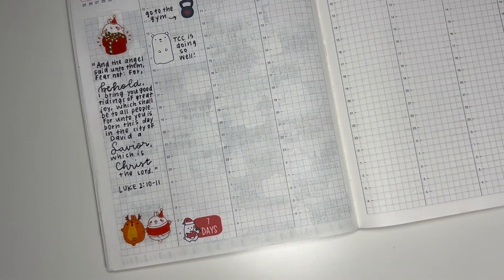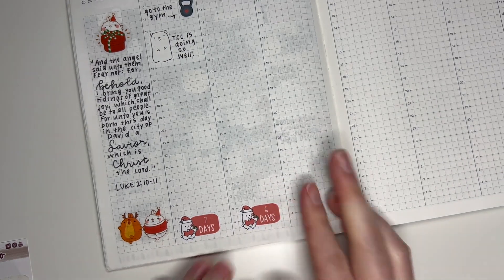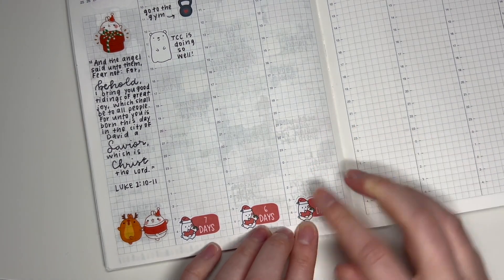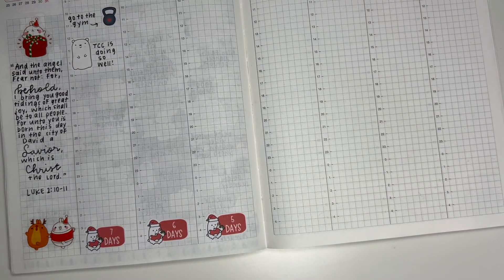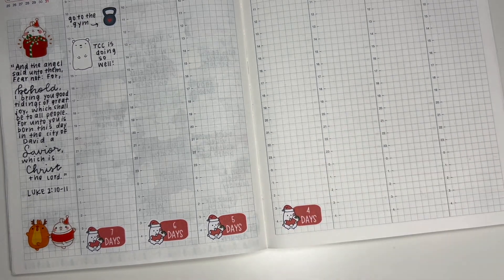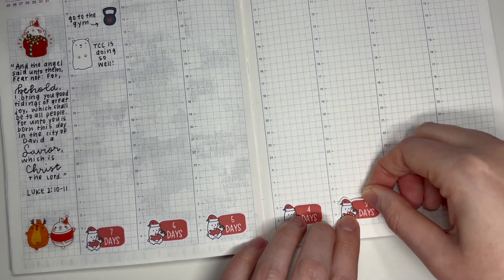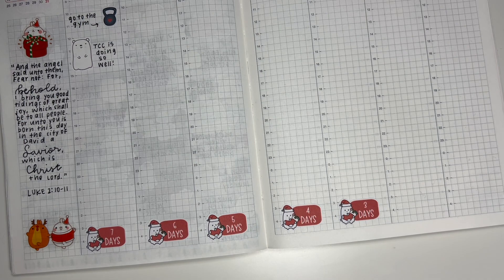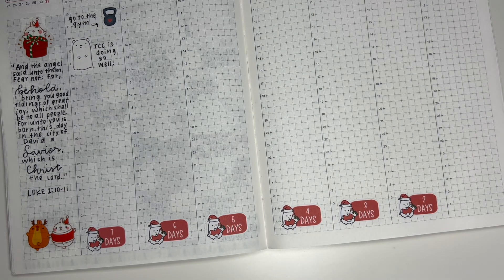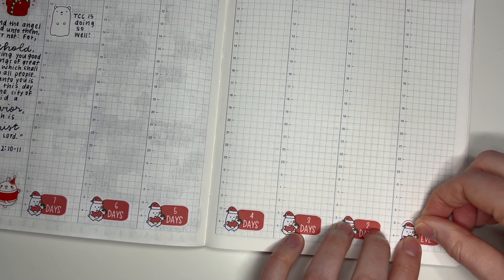I'll put the Christmas countdown at the bottom just because I forgot to put it at the top of Monday, and I want it to look similar. I'm sorry I didn't catch that I wasn't filming at first, but the setup of the spread is probably the least interesting portion. The next plan with me you'll see from me will be my first spread in my new Hobonichi Cousin — I won't do a plan with me for the last week of this year, but you will see that spread in my flip through of this planner.